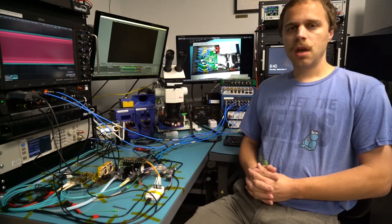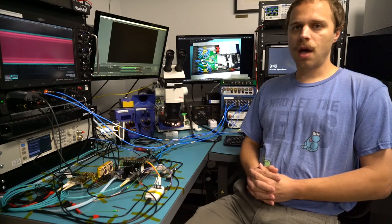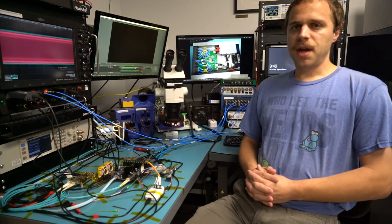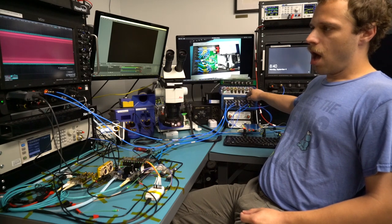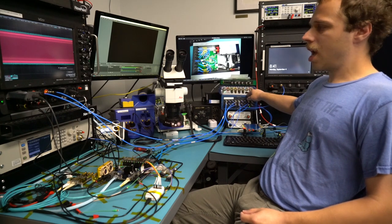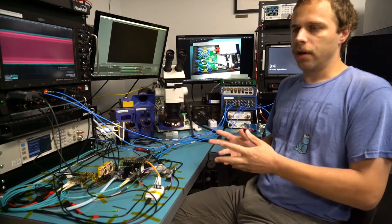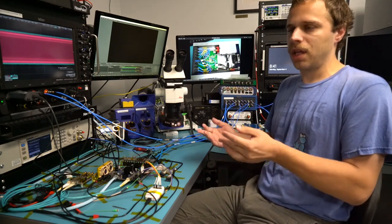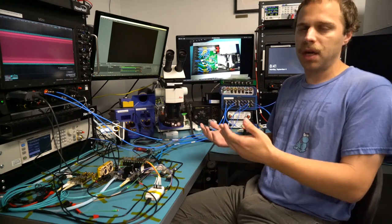Hello and welcome back to the lab. Today I have a teardown and review of the Multi-Lane ML4039 100GB Ethernet bit error rate tester, or BERT. This is a 4-channel instrument that can run up to 30 gigabits per second per channel, so it's intended for things like 100GB QSFP28s, 40GB QSFPs, 10GB SFPs, and 25GB SFP28s.